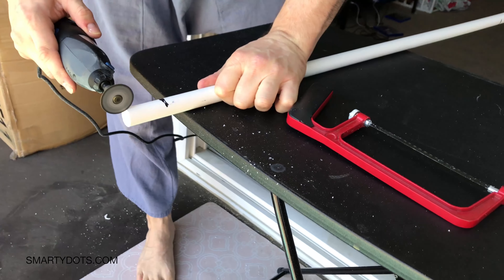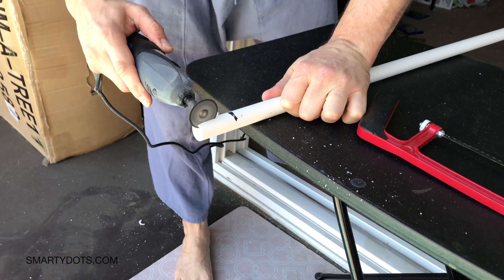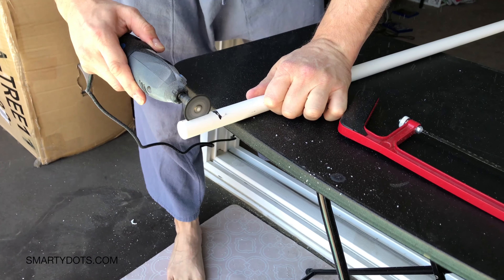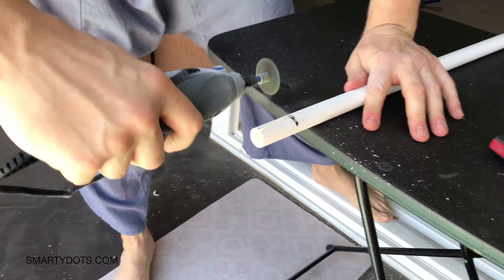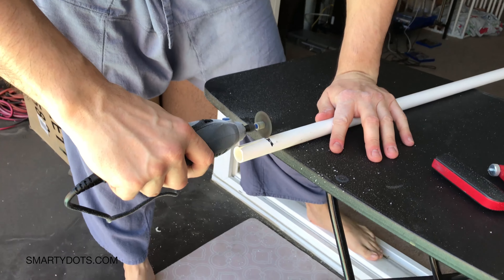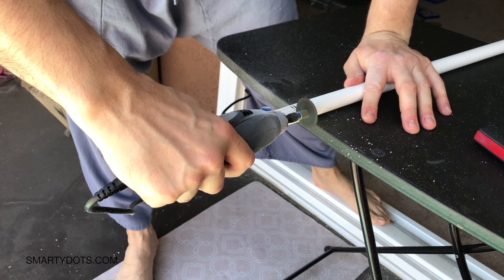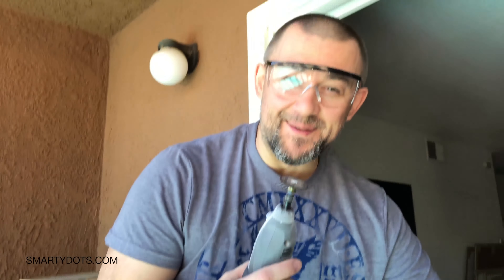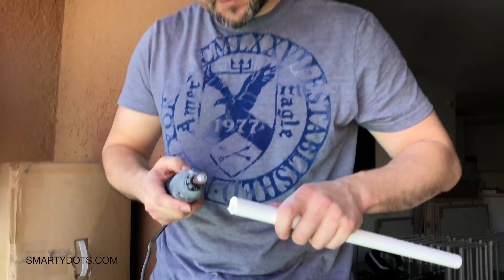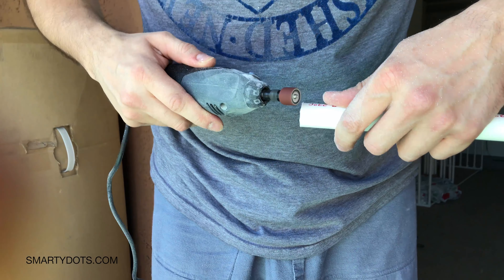Before I cut it off I'm gonna split it — let's not forget about safety glasses. Then we'll use the power of the Dremel to polish the edges.